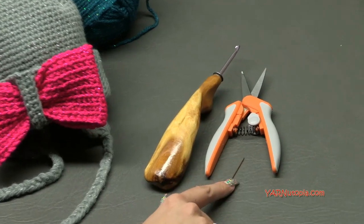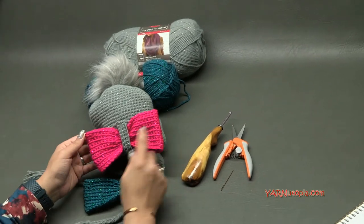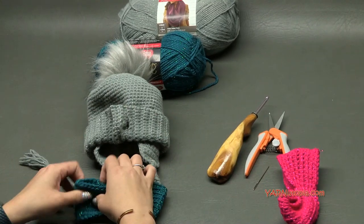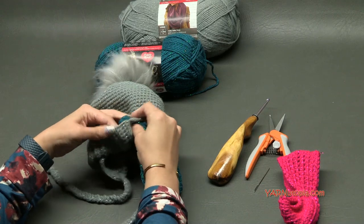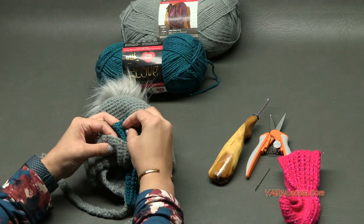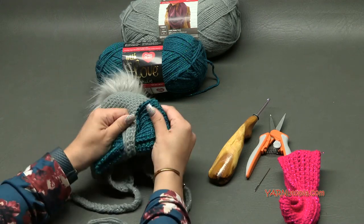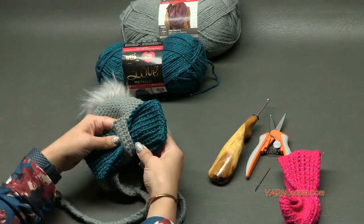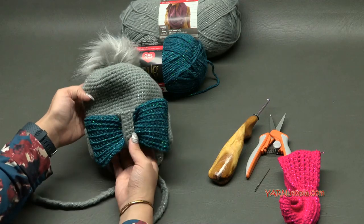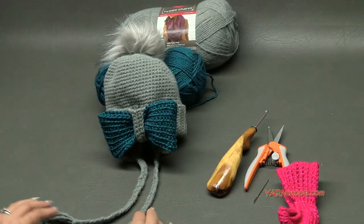Before we begin, let me show you how the bow works. The bow is already in here, but when you want to change it out, just pull it out and put a new one in - that's how easy it is! You can match the bows to your outfits. Just pull it out, boom, a whole new hat. You do need to do a little shaping, but it looks so fabulous.